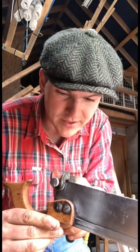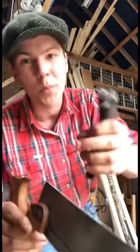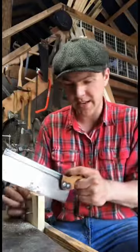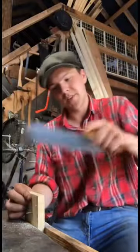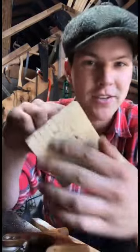I've measured this, it's 15 teeth per inch. I have this set to 15 teeth, so every second tooth we're just gonna press down and it'll slightly warp the teeth, making them wider than the blade here. So now that the saw has been set, it takes a very nice, clean, quick cut without getting stuck.